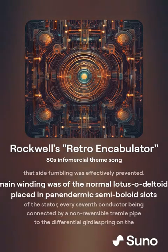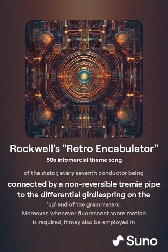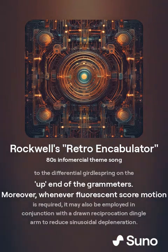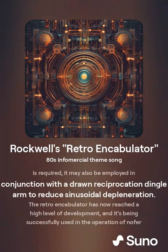The main winding was of the normal lotus, a deltoid type, placed in panenduric semi-boloids of the scatter, every seventh conductor being connected by a non-reversible trimmy pipe to the differential kernel spring on the up-end of the parameters. Moreover, whenever fluorescent score motion is required, it may also be employed in conjunction with the drawn reciprocation dingle arm to reduce silusausal deplaneration.